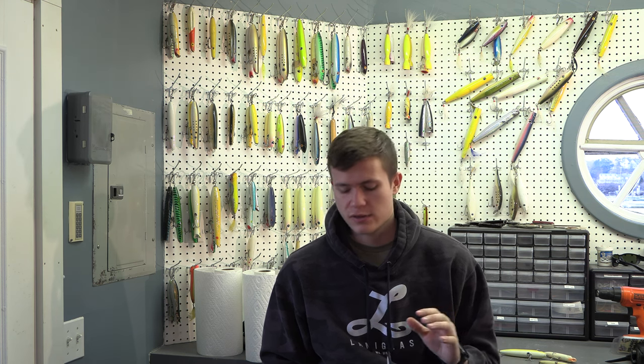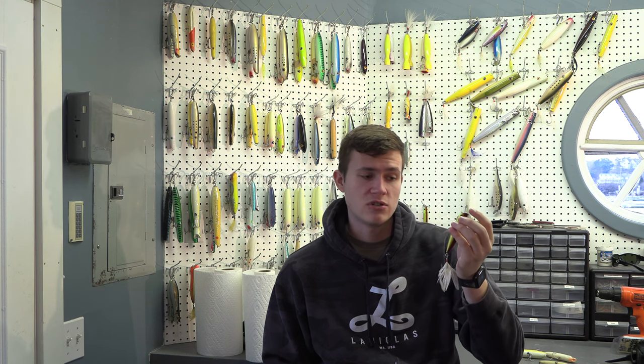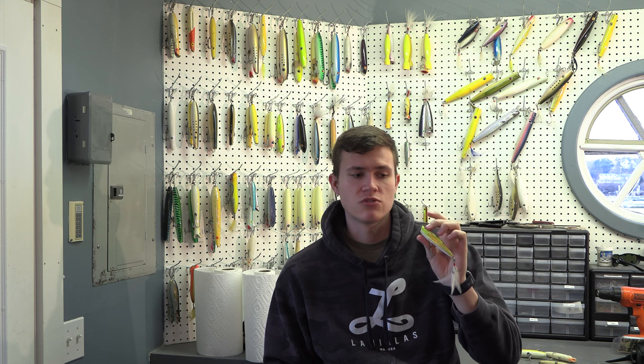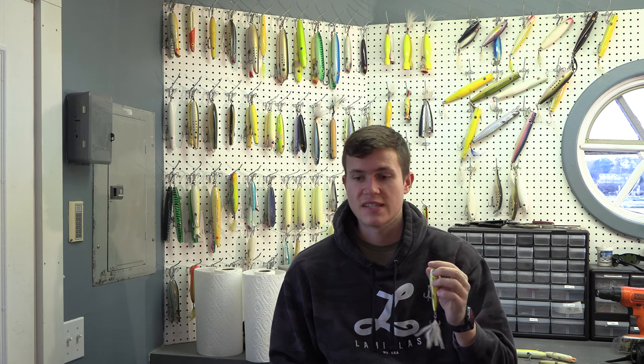Now let's move into conventional poppers. There's one brand I really, really like in the spring, especially when there's sand eels around — both the small version and the big version. When there's sand eels around, it's just crazy how good these things are. So let's start with the Smack It Junior. The Smack It Junior is one of my favorites for early, early spring — talking first schoolies coming into Cape Ann. In certain scenarios I'll use them in estuaries when the current isn't too strong. It's a super fun plug that mimics sand eels perfectly with its very noisy action and gets the attention of schoolies for sure.